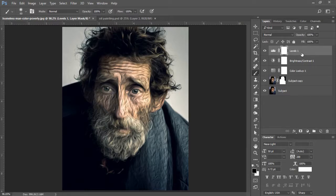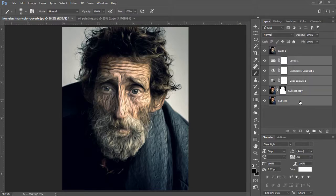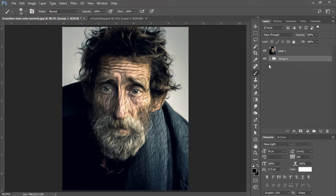Now we're going to merge all these layers onto a new layer. With my top layer selected, I'm going to press Ctrl+Shift+Alt+E to merge all layers onto our new layer. I'll select my Levels layer while holding the Shift key, then select my subject layer and press Ctrl+G to group all of these layers.